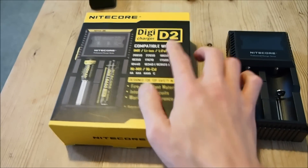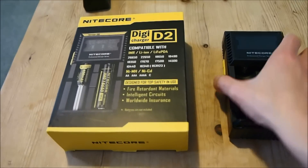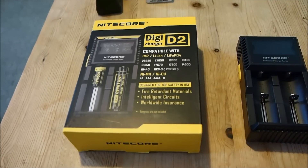There are also cheaper versions of this from Nitecore called the i2 and i4, which stands for IntelliCharger 2 and IntelliCharger 4. Those chargers lack an LCD display and they lack support for LiFePO4 batteries.